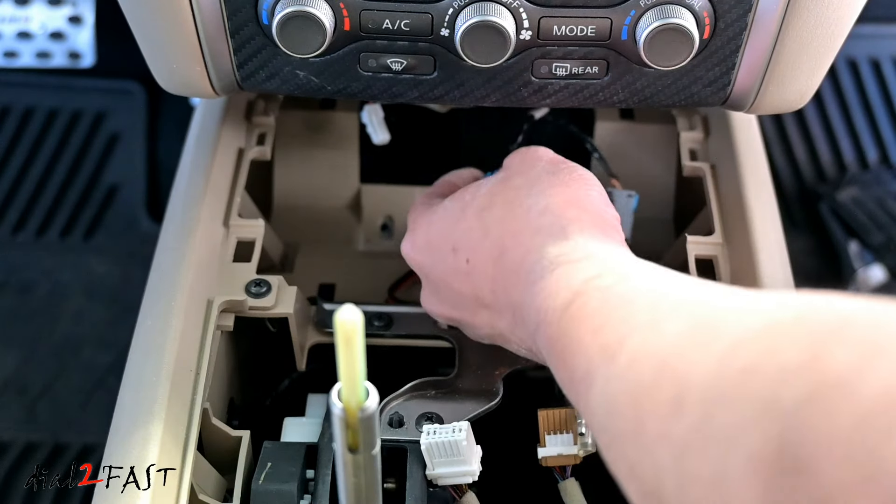Now I can reinstall the panel and reconnect the three connectors underneath. Move the shifter back up — with the clip installed go ahead and pop it back in. Lastly reconnect the connector for the lights and the install is done. Now turn on the ignition and you can see the voltage reading, so it's powered on. I'll plug in both USB cables — the bottom one is a USB-A cable and the top one is a USB-C cable.